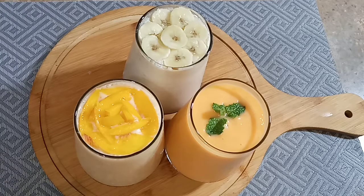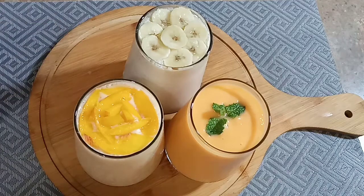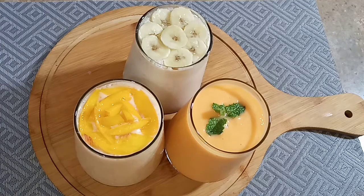Today I will teach you 3 milkshakes. They are very nice. We have made peach, we have made banana, and we have made mango milkshake. It feels very yummy. Please comment and tell me how you like these milkshakes. Let's see the video.